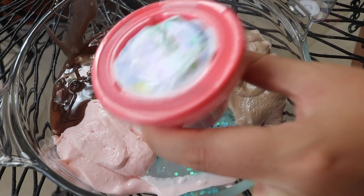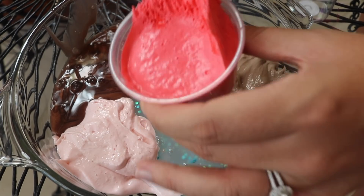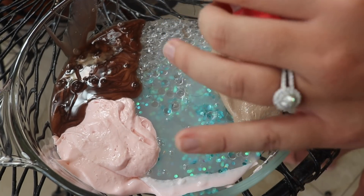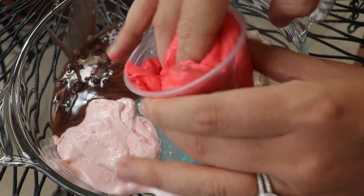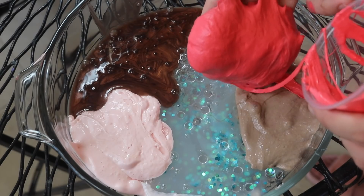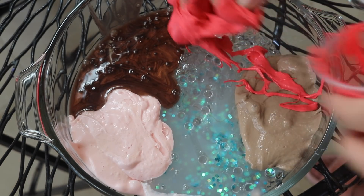Let's see how one of my favorite slimes from my unboxing video, the grande slime, held up a couple weeks after. It still feels nice. Oh, the bottom doesn't feel as nice — it's sticky, but it smells so good. This just makes me want to eat a bunch of Starburst. It's like sticky candy. Get off my fingers!